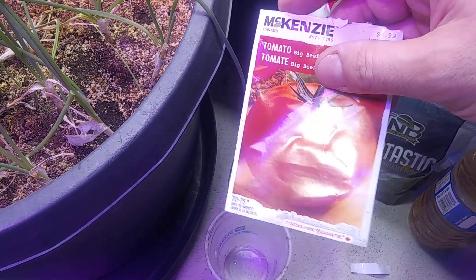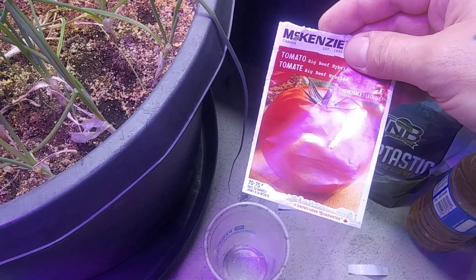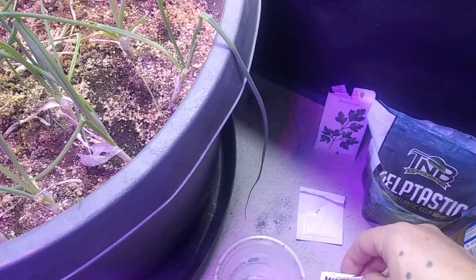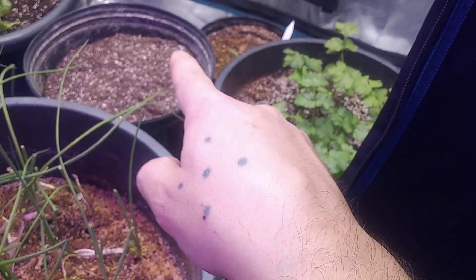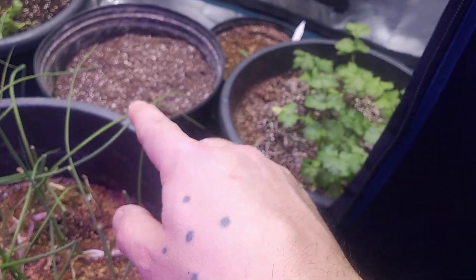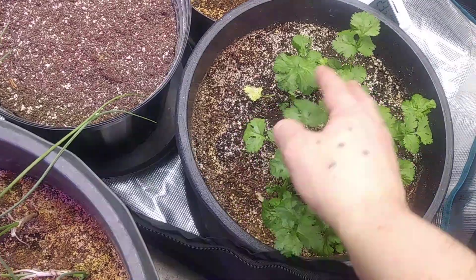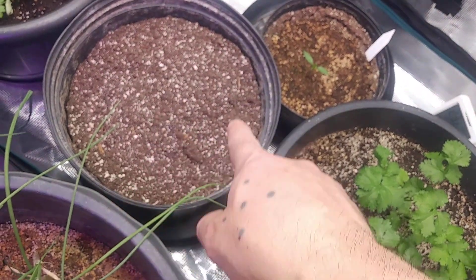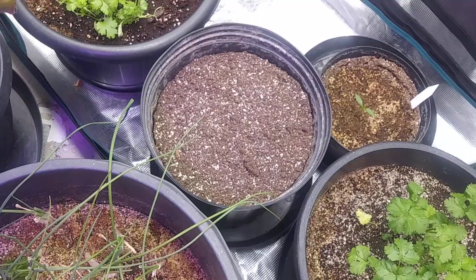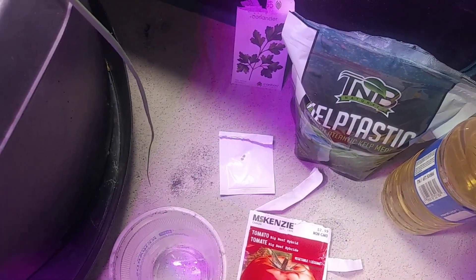The instructions are obviously for outdoor sowing, but I'm going to be doing the whole thing indoors. What I noticed is when I do a tomato, I got a lot of space around the rim. So my plan is to put a little tomato in the middle and some coriander around the rim, just to utilize that space.